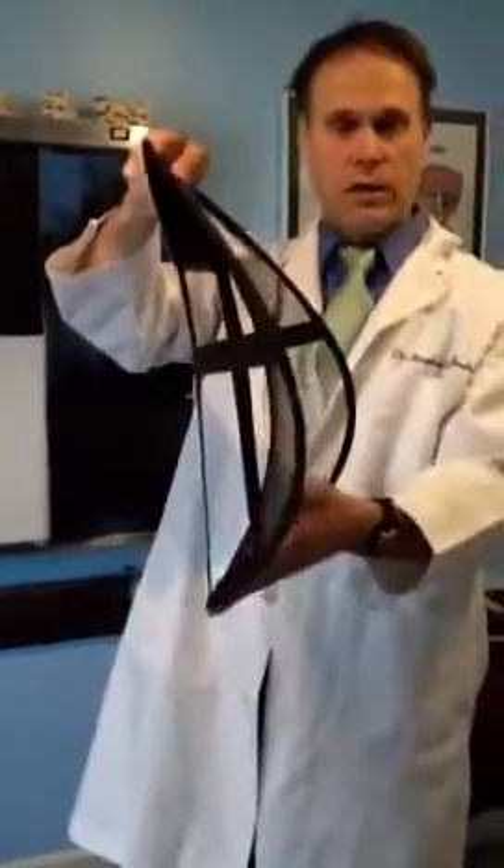Hello, I'm Dr. Graham with Graham Chiropractic. Today I want to take a few seconds and show you these lumbar cushions that we have. These are made of a mesh. You can see from the side it's got a nice arc to conform to the lumbar spine.